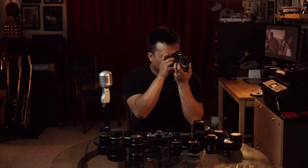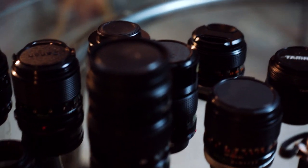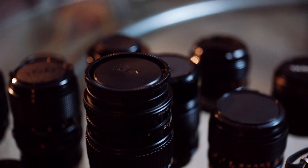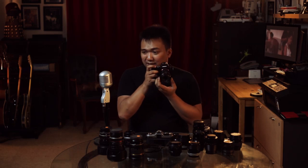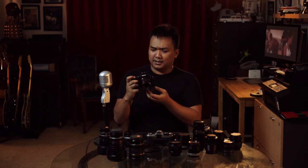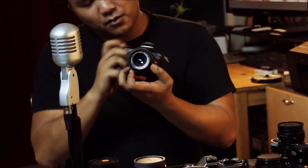It has a different look to it, as you can see, but they all have their little quirks, the little cool things about them. One thing that I really like about this lens especially is that the focusing distance is insane — it's 0.35 meters.